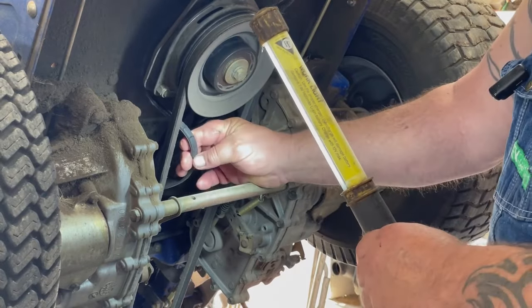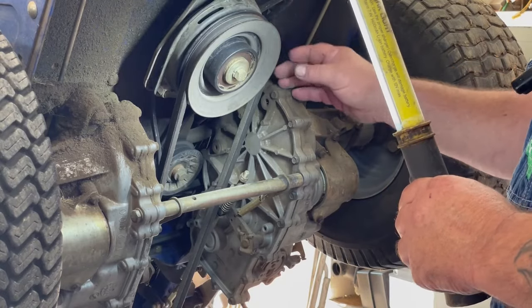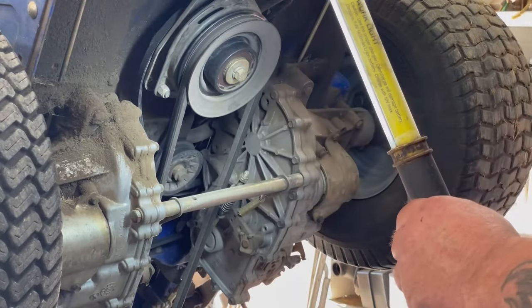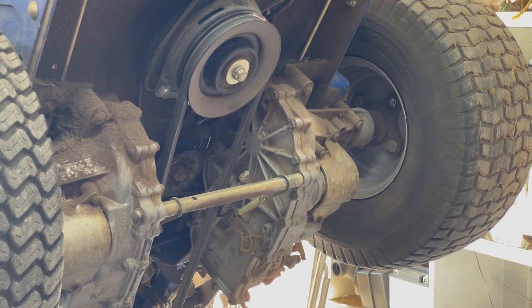The belt's definitely shot. So we have to take the clutch off. It looks like we need to replace the trans belt, and the only way we can get that off is if this clutch is off. So I'll get some tools and we'll start taking that apart.